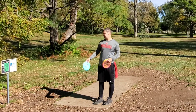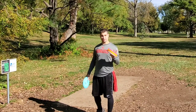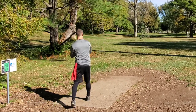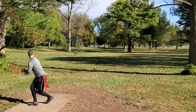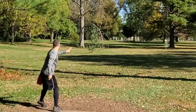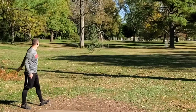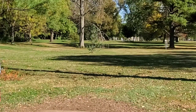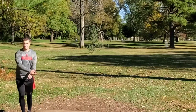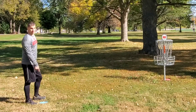Alright guys, hole sixteen is 199 feet — it's right there in front of the street. My first disc is going to count — it's going to be this Roc X3 — but then I'm going to try to throw a couple others to see if we can get an ace. A little low. Most of those went all the way past, but the Paige Pierce Buzz pinned it. If this was my original throw, it would be out of the street.